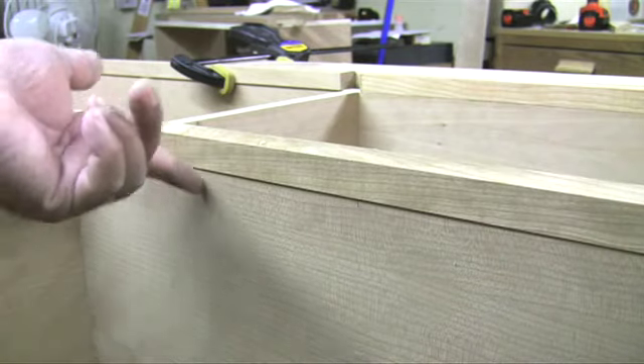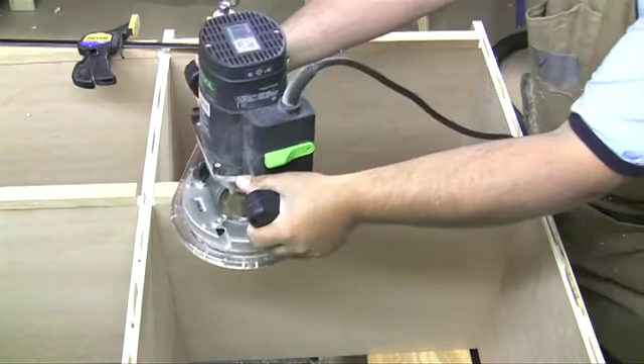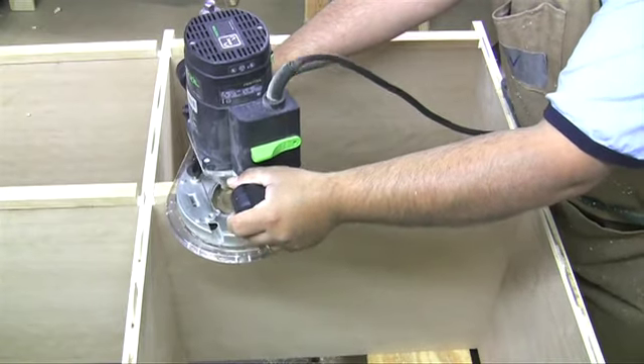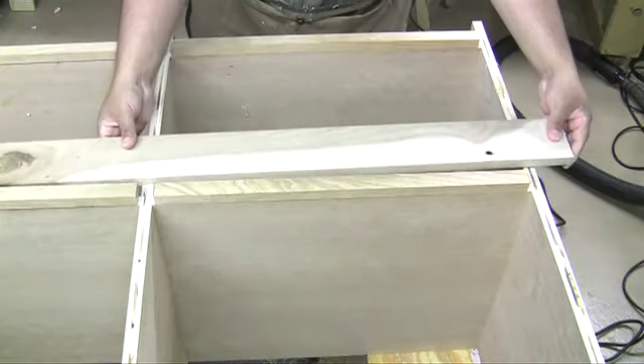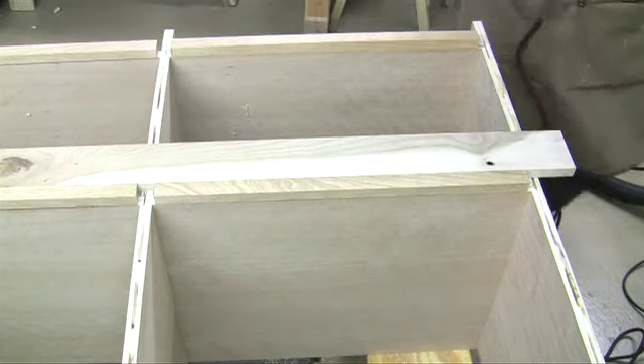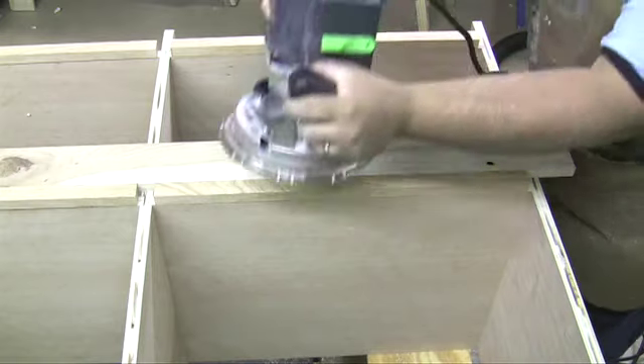So in the last episode, we went ahead and we attached the horizontal face frame members. One thing with this solid wood face frame is the fact that it's rather narrow, and this kind of leads to a modern look if you want to call it. It's about seven-eighths to about an inch wide.